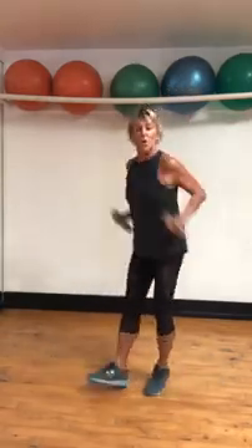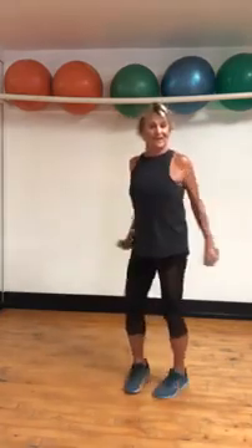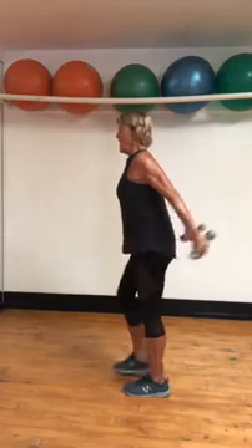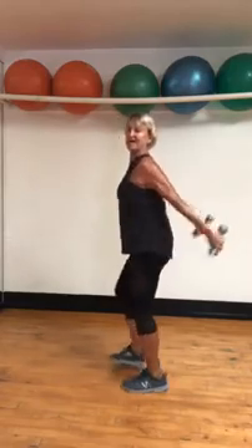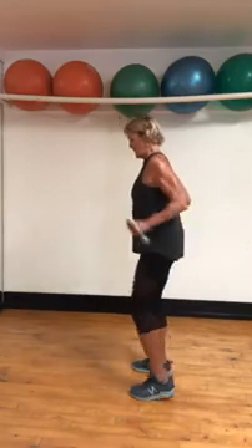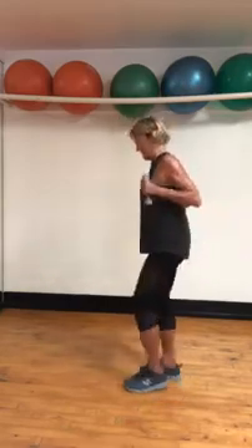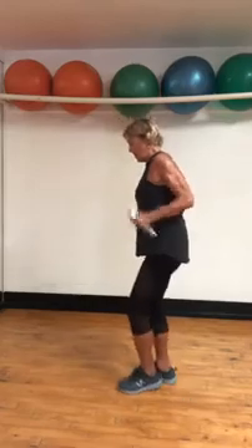Kickback. Feet are going to come together, little march right here. Not very functional unless you're against gravity, but right now we're just going to move and I'm going to put you against gravity in a second. Eight, seven, six, five, four — legs just moving — three, two, one.